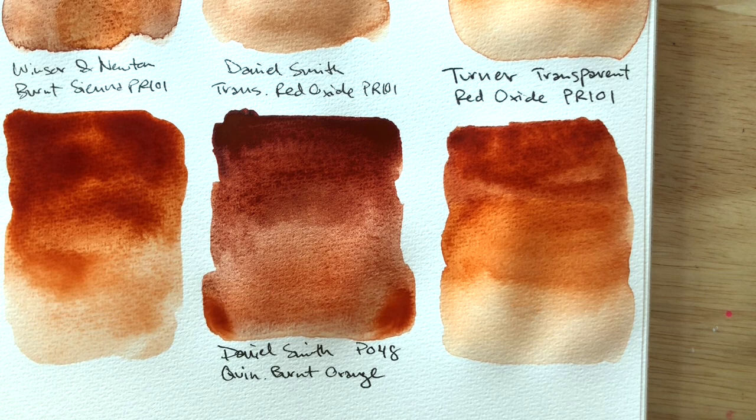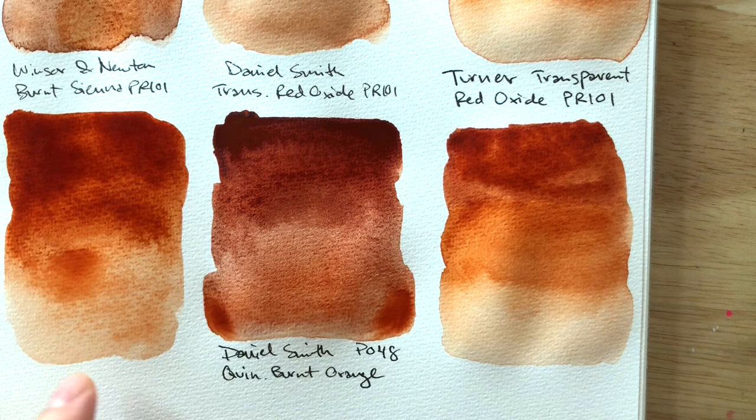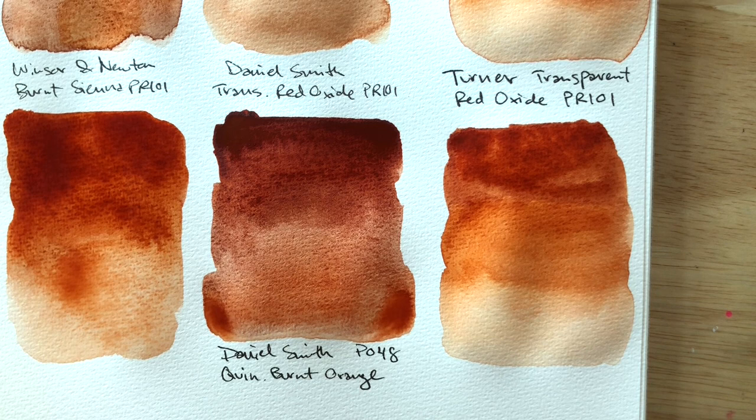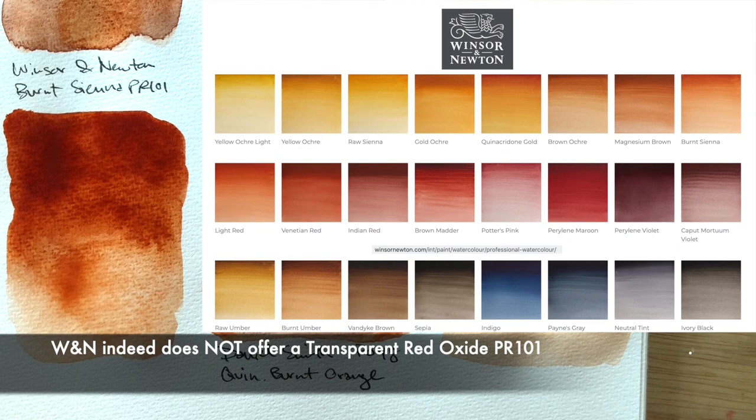Oh my goodness — does Winsor & Newton have a transparent red oxide in their range? Because what I'm seeing here is it looks very similar to Turner's transparent red oxide, and they're both PR 101. Does Winsor & Newton not have a transparent red oxide? I'm gonna find out and put something here to show you if they do or if they don't.